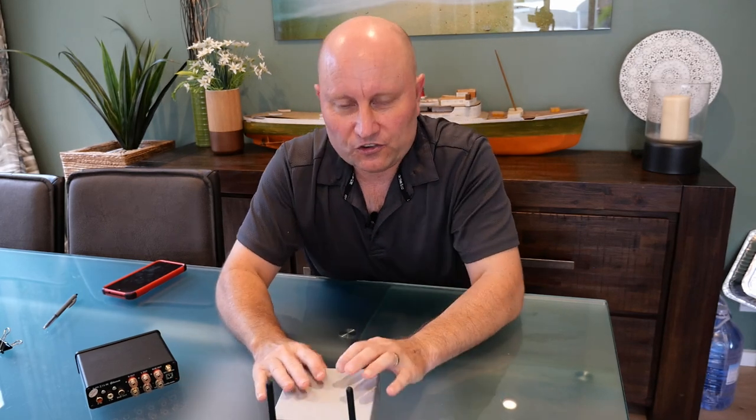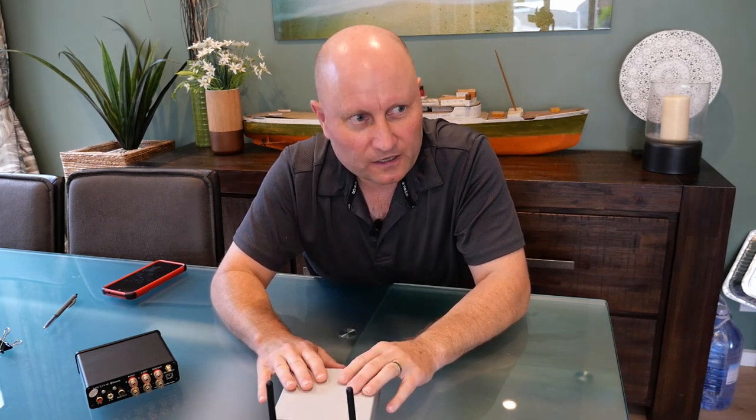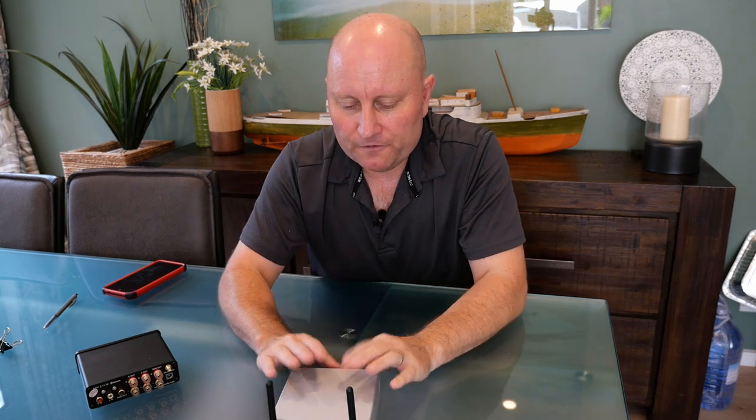The beauty of this setup is that I leave the unit in optical line input as the default. Whenever anyone turns the TV on, they immediately get the television audio out through the speakers — it's fantastic for speech and also for music videos on TV.